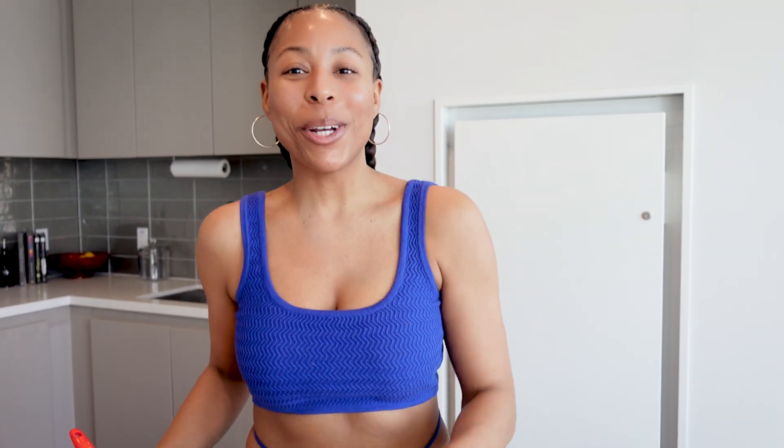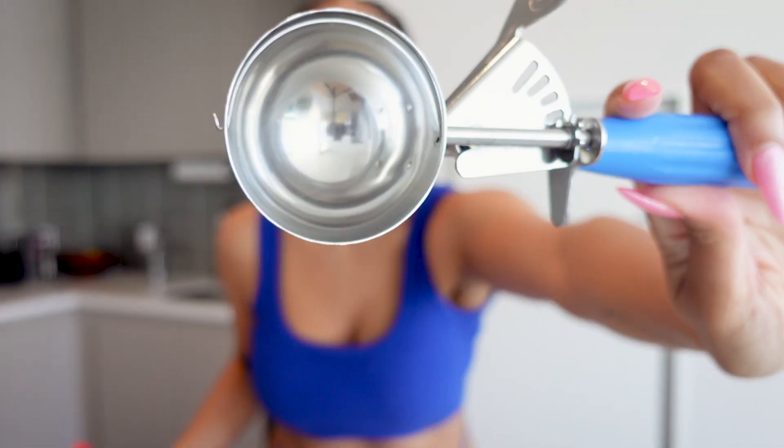Let's get scooping. I have my jumbo cookie scoop here all ready to go. I've got my baking sheet lined with parchment paper and my oven preheated to 350 degrees Fahrenheit. I'm going to start scooping these cookies, placing them about one and a half to two inches apart. You just want to make sure you give them room to spread, or else they'll stick together while baking. We want those beautiful circles, so I like to give my cookies plenty of space.